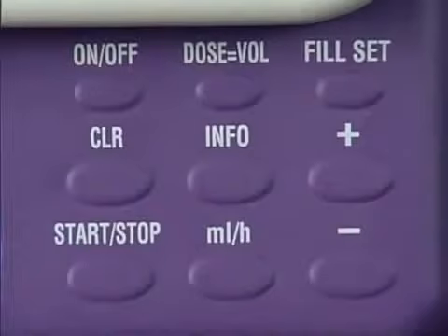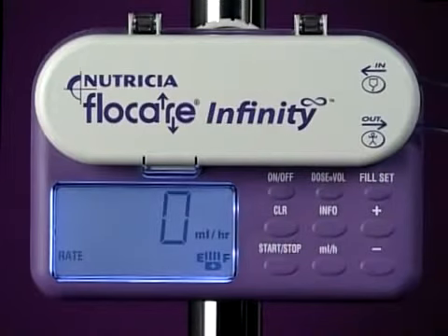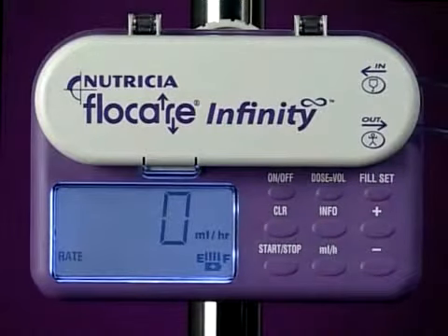Simply clear the volume fed by pressing the CLR key. The display will now default to the last feeding program and show the last flow rate that was entered. At this stage, the Flowcare Infinity pump is in hold mode and is ready for programming.